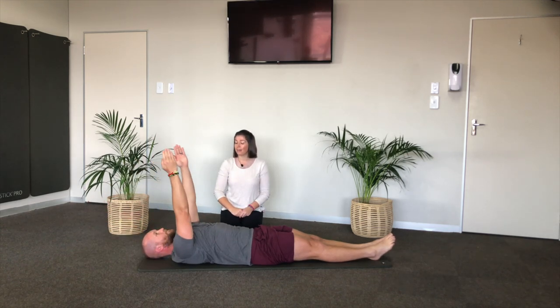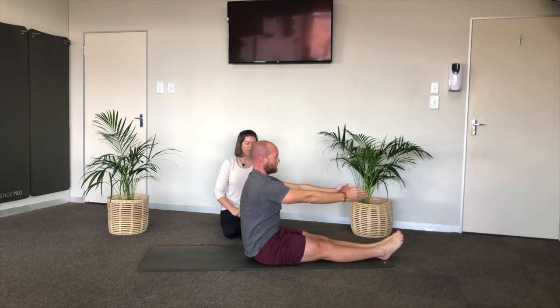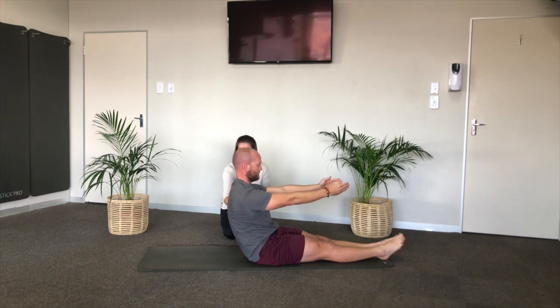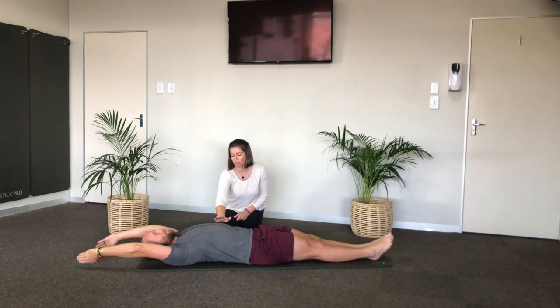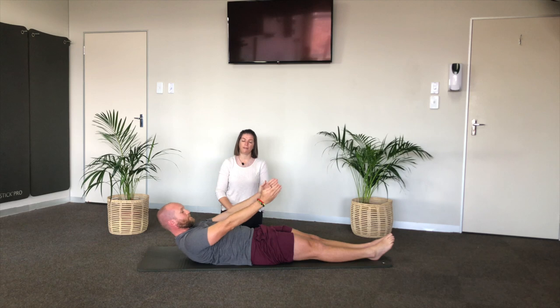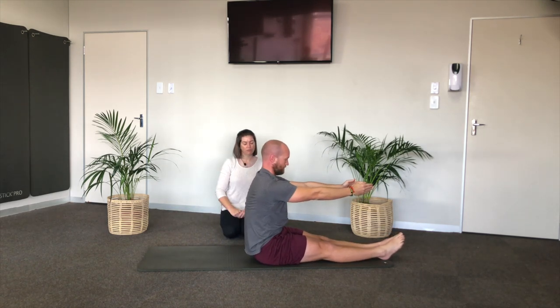Two more. Find that length and stretch in your latissimus dorsi as your arms are overhead. Reach forward — the kidneys pull back. Eye line is down. Shoulders on your back, squeeze those shoulders down your back and the arms go over your head. Reach, pull the ribs down, straighten the arms. Inhale — hands go up and exhale you come up. And then lower yourself down.